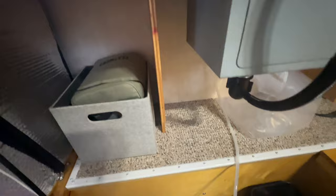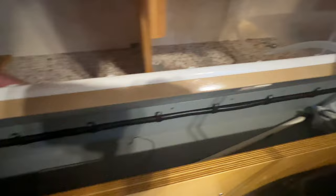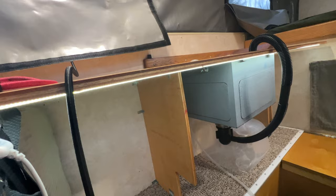Under the countertop there's a little box that adds extra storage. Both side panels lift up so you can access storage on each side. There's also a dual USB outlet running from the fuse panel — I haven't mounted it permanently yet. I also put in dimmable under-counter lights, so if you don't want to use the overhead lights at night these make nice ambient lighting.